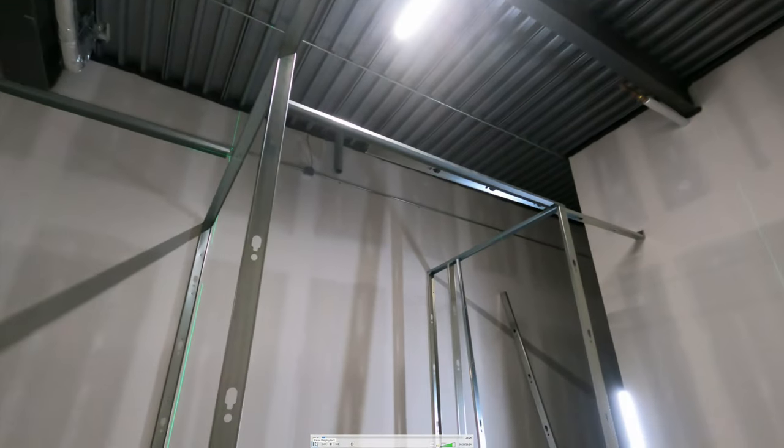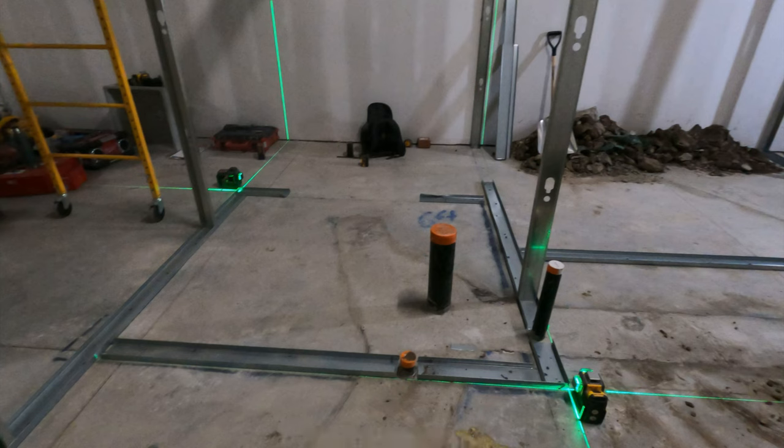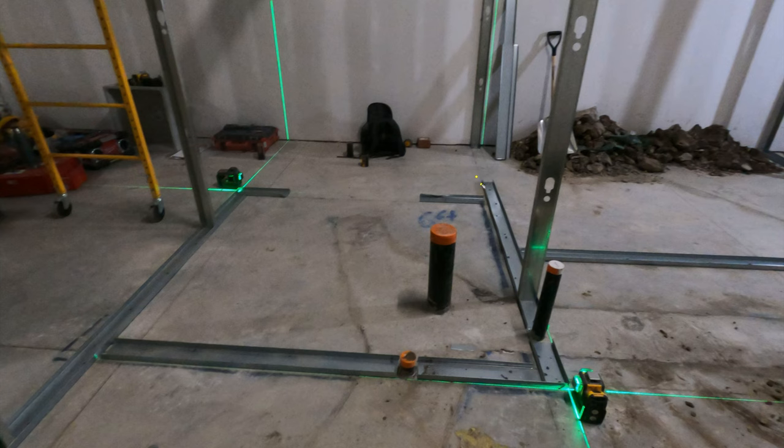These are all floating walls, so you can go around and cut your bottom or top track based off your bottoms. However, your existing base building walls are going to be almost never level. So you can pre-cut your track based on the bottom, but you'll have to laser it up and may have to trim some off. Make sure you're leaving space — you can see where we've left space for the drywall to pass through, and there'll be a floater stud here that locks in.